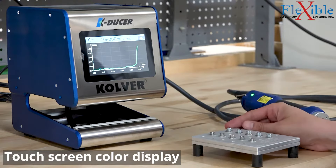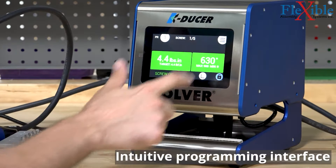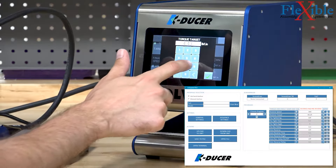Operators can use the touchscreen color display to view results and traces, as well as create new programs on the fly or choose from their already saved programs. PC software is also available for free to program the controller.